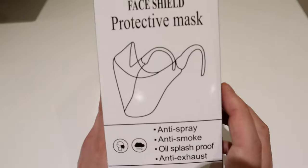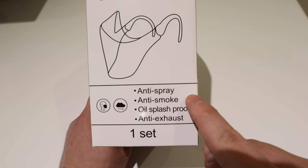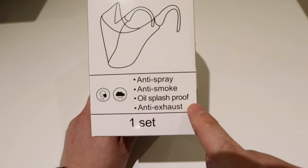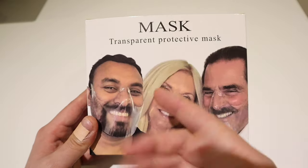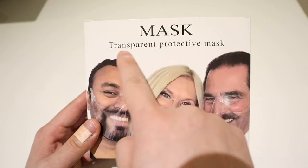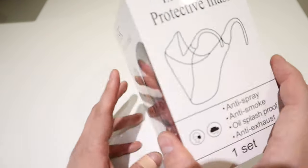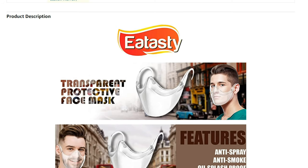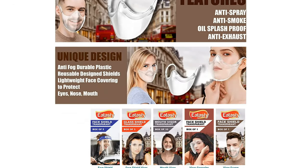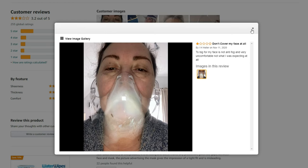I bought this face shield mask from Amazon. The claims are that it's anti-spray, anti-smoke, oil splash proof, and anti-exhaust. I'm definitely not convinced, because it only comes in one size. This one doesn't even show the logo of the company — it seems like the word 'mask' is the company name, but on Amazon it's listed under 'Eat Tasty' or some company like that.